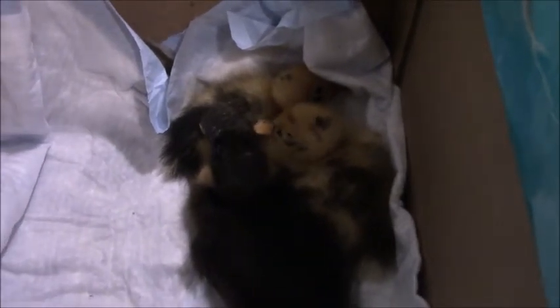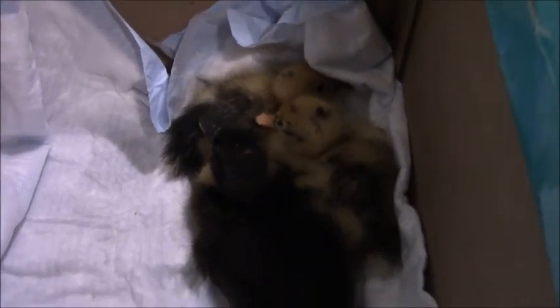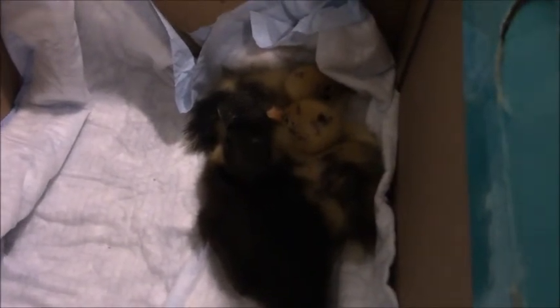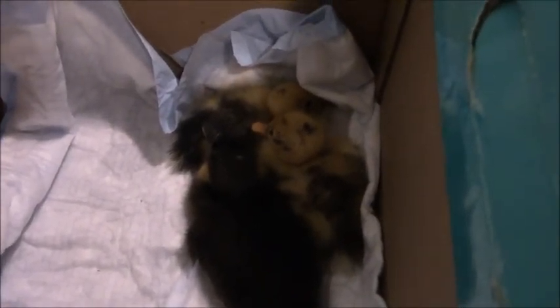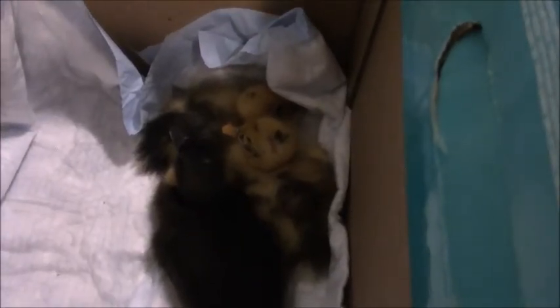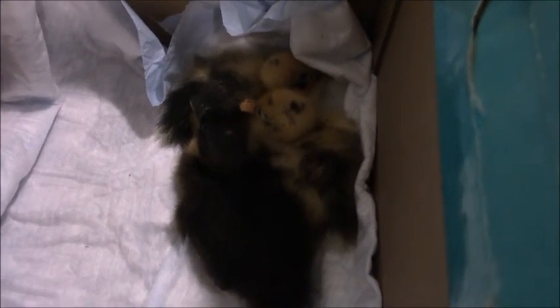Depending on how these two do, the little Cayuga may either come along as a travel buddy or go back into the flock. On a positive note, she has a few ducklings the same age right now, and these guys might be able to join that flock when they recover — so it should be a good outcome for them. I'm a little worried about Buddy in the middle, but you never know. I've seen animals in worse shape than this recover, and vice versa, so we'll see what happens.